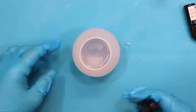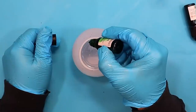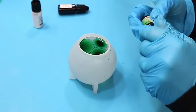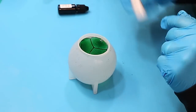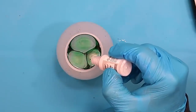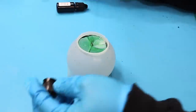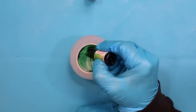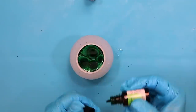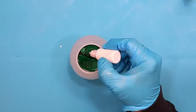Now it's time to put in my alcohol inks. I'm using the Let's Resin alcohol inks because I've done lots of tests and these are without a doubt the most colour fast ones. I'll link the test video in the description — these didn't fade in direct sunlight. I'm not saying they will never fade, but they lasted a long time. So I'm popping in my white sinker and alcohol inks over the top, adding quite a lot into this one.